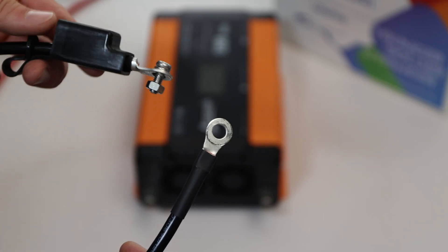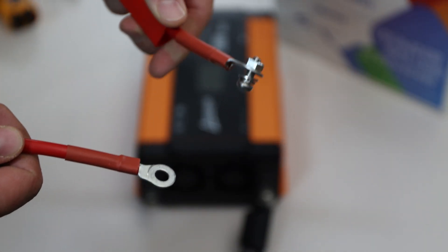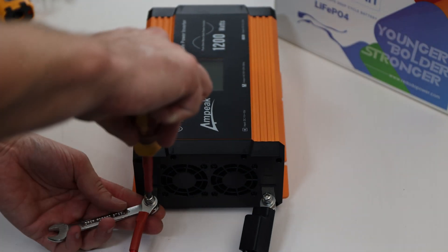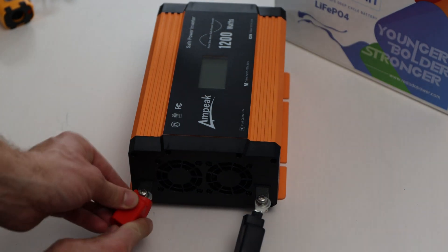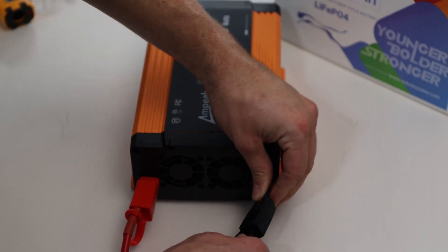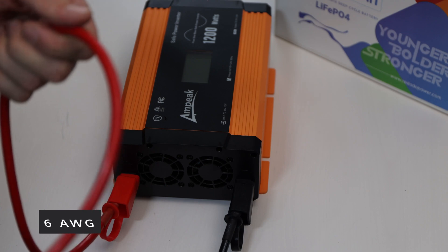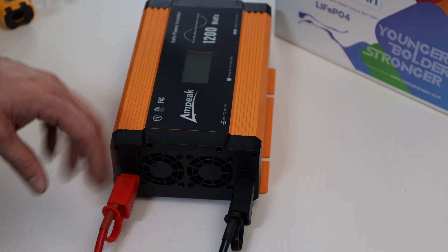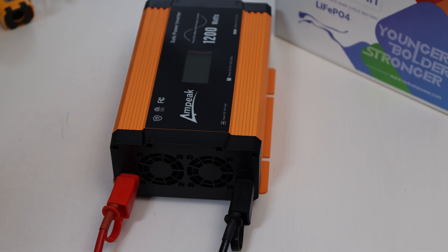We'll start with the negative cable — I already put the boot on. I'll connect it to the bolt and make sure the lock nut touches the terminal. Same with positive — boot is already on. I'll use a Phillips screwdriver and the wrench. Those wires are six gauge, so I'll keep a close eye on how they heat up with high amps going through them. I would normally go with four gauge. I asked Ampeek specifically about this and they mentioned it is UL certified and the certification uses the same wires, so it should be fine.